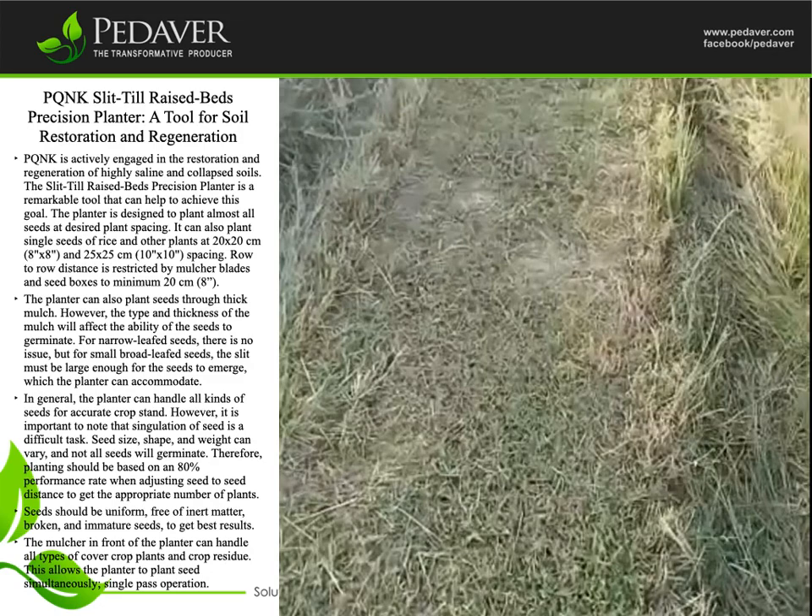Seeds should be uniform, free of inert matter, broken, and immature seeds to get the best results. The mulcher in front of the planter can handle all types of cover crop plants and crop residue. This allows the planter to plant seed simultaneously in a single-pass operation.